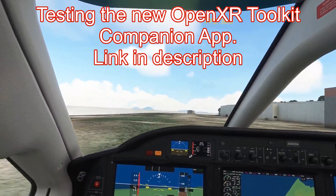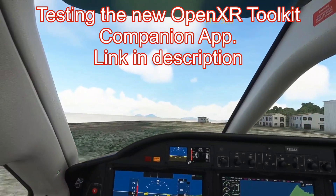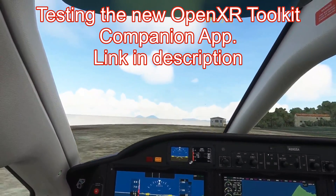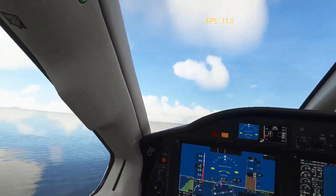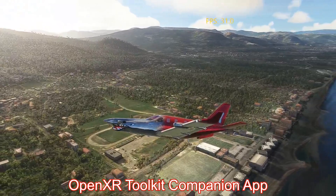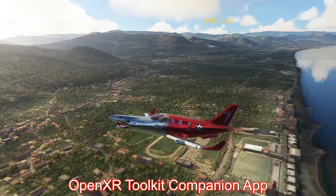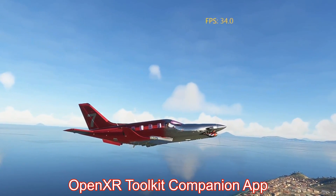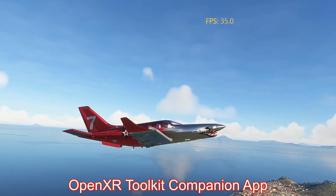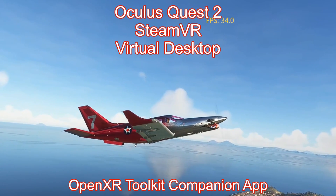You know, it's kind of funny — you keep thinking your settings are fine and you're not going to have to mess with them again, everything is working good, and then somebody comes out with a new tool or a new version of a tool and you go back and play with them again. So this is the OpenXR Toolkit Companion app. It's an upgrade of the OpenXR NIS Scaler tool which I've mentioned in some of the other videos that I have been using.